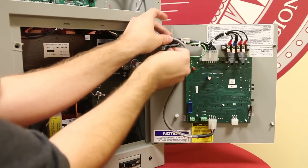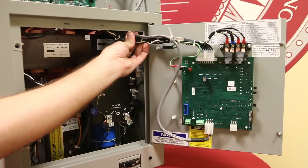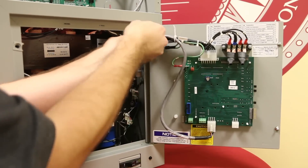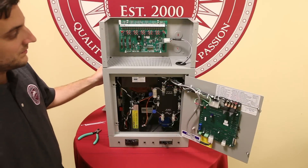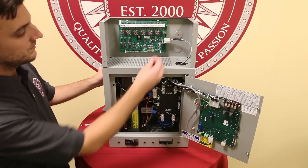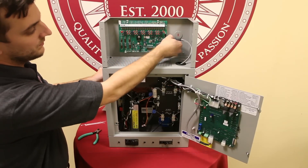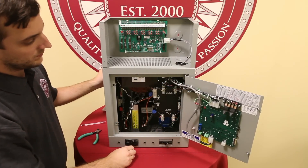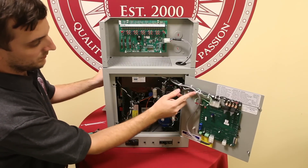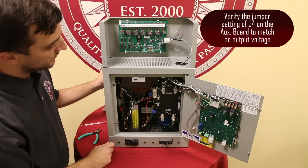Secure the cable to the existing wire harness using some plastic wire ties. Now that the serial cable is installed, we need to check our work. Ensure all standoff latches are properly holding the auxiliary alarm card. Ensure that the cable is installed properly at both ends and seated tightly at the main control board and at the aux board. Ensure that the serial cable is securely fastened with tie wraps to the wire harness. Verify the jumper setting of J4 on the auxiliary relay board to match the DC output voltage of your AT10 Group 1 charger.